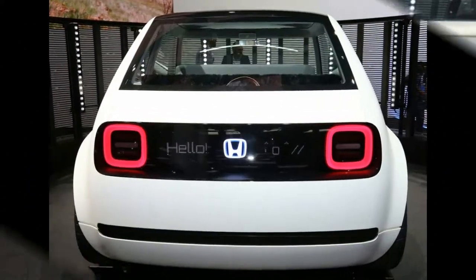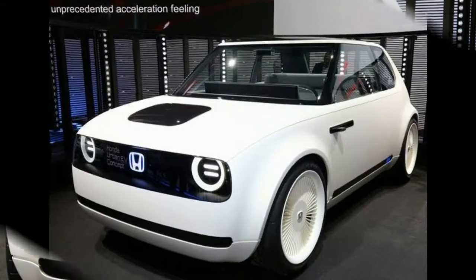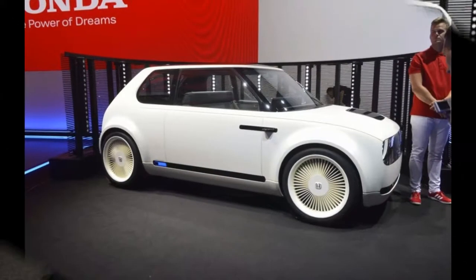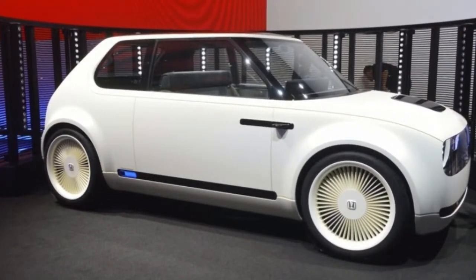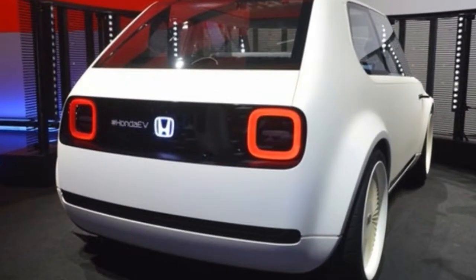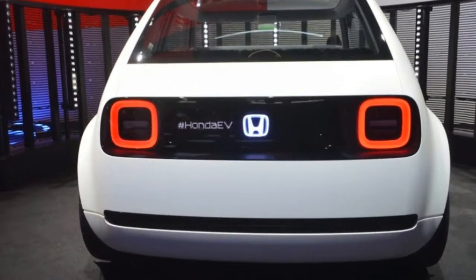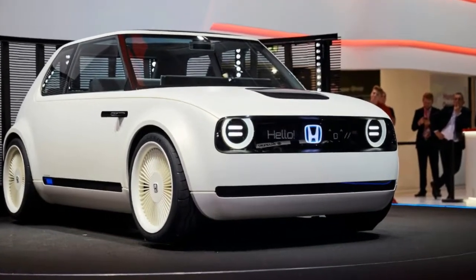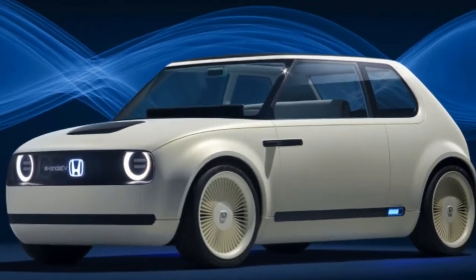Honda could also create a sedan with some of the same crisp, squared-off lines of the Urban EV. Keep the C-pillar raked forward, leave the body as straight and unadorned as possible save for some aggressive wheel arches, and emphasize width in the front and rear fascias. It could be Civic or Accord-sized, or somewhere in between, and would make for a lean, mean sedan. In the end, Honda has something really sweet in the Urban EV. It would be a shame if Europe was the only beneficiary, and there are clearly ways Honda can bring the same aesthetic here, too.